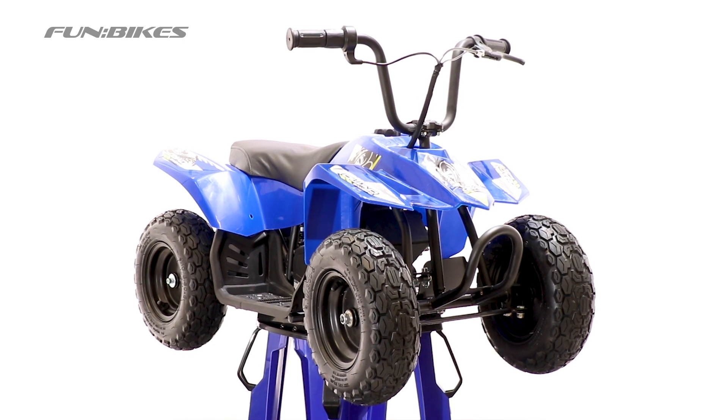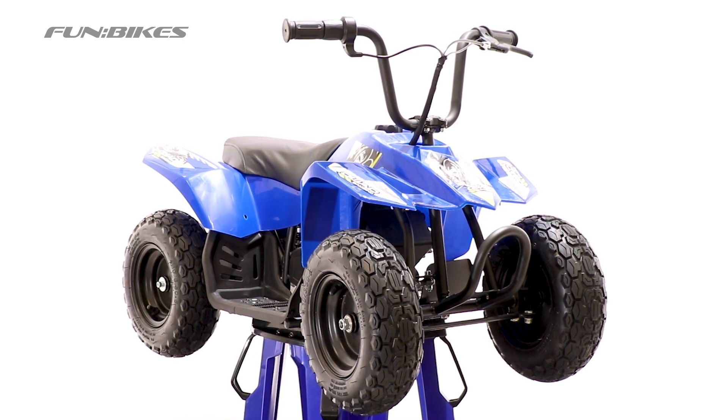Hello and welcome to Fun Bikes TV. My name is James and today we're going to be building the Bambino Mini Quad.